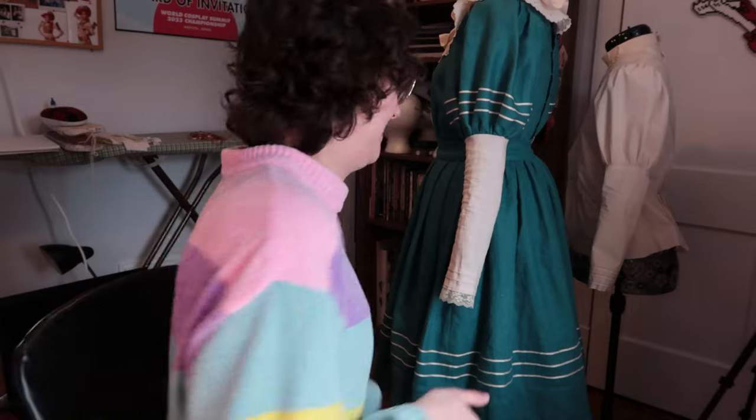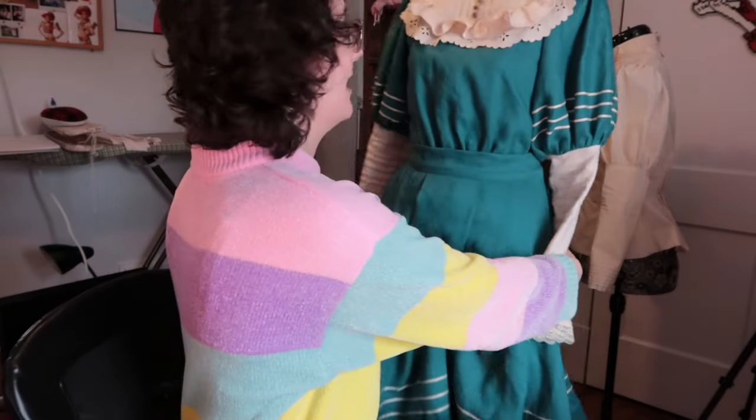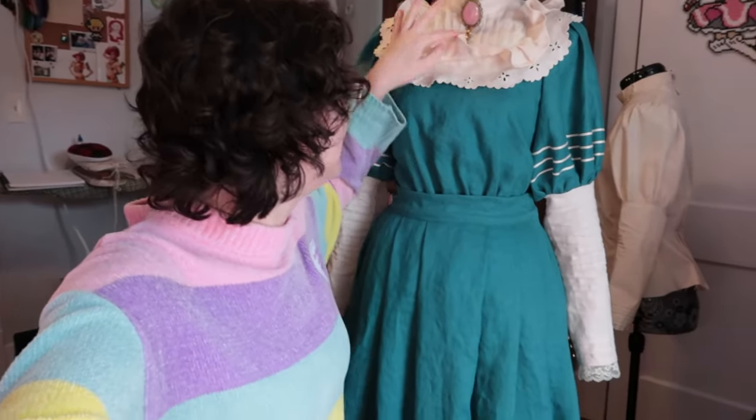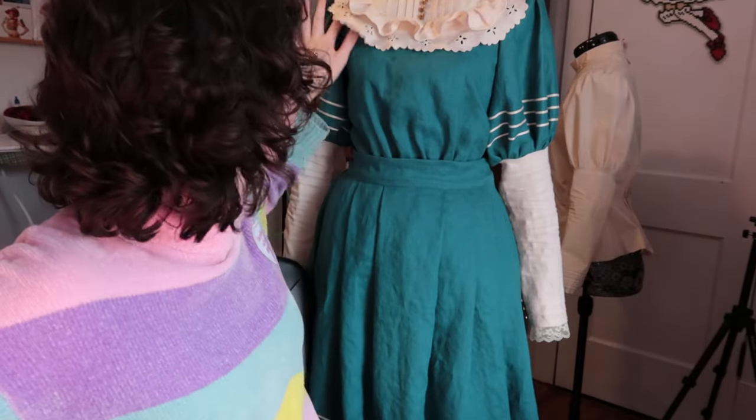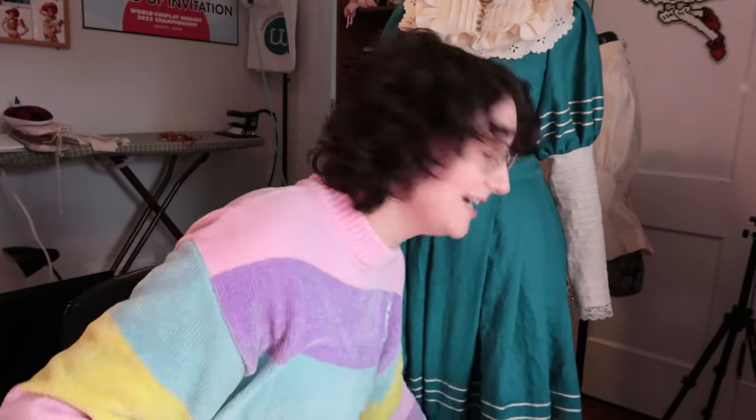It is now several days later and I've finished the little bib piece. I am so happy with how it looks — it's really really pretty. It's now completely sewn onto the bodice and I'm absolutely thrilled. The technique I used added so much — I didn't expect it to go this well, but it went really well. I'm absolutely tickled pink over this.